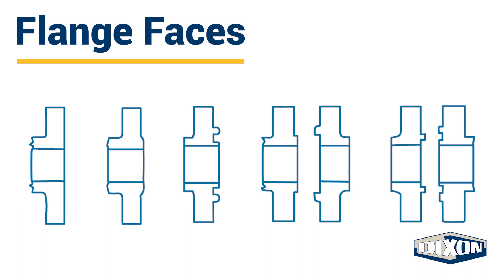There are also different types of flange faces. The flange face, which is the mating surface of the flange, determines what gasket is needed. There are five types of flange faces: flat, raised, ring joint, male and female, and tongue and groove.